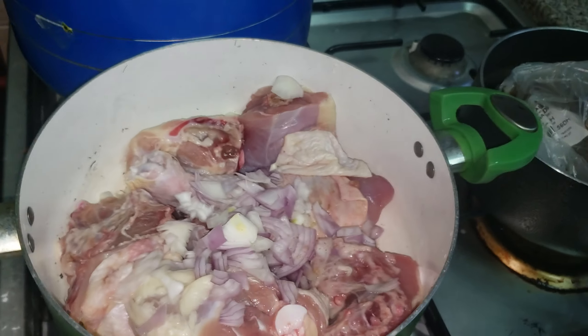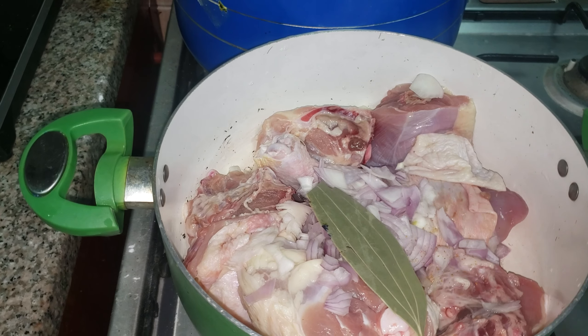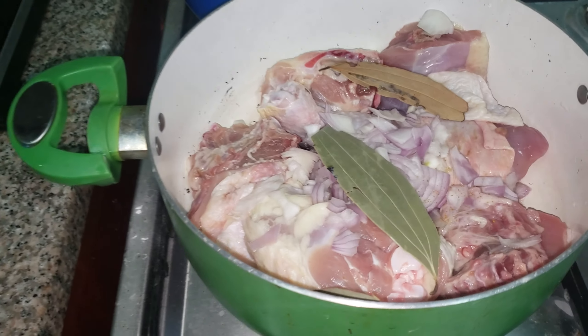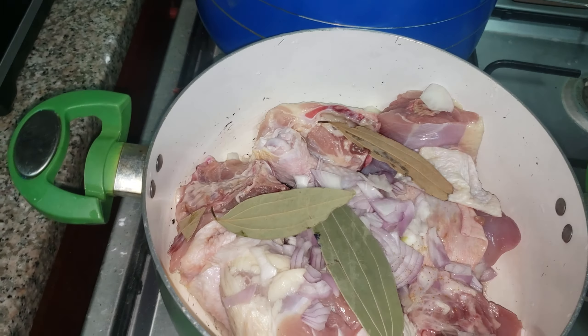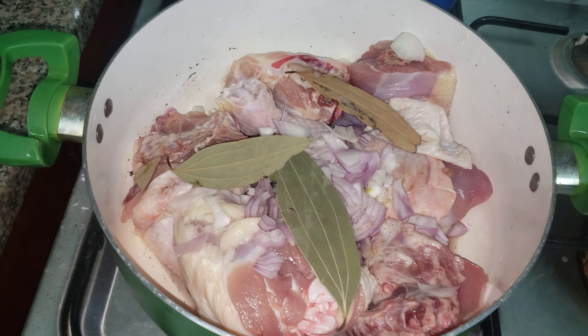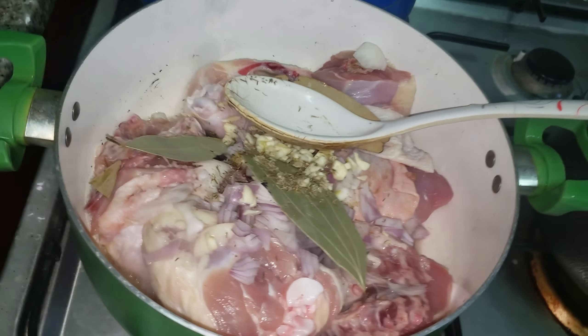Hello guys, welcome to Pretty Pink's YouTube channel. I want to make stew — we call it Nigerian stew, but a spicy one. I'm making a chicken stock by putting chicken already in the pot, then chopped onions, and I'm going to put in my bay leaves as you can see.